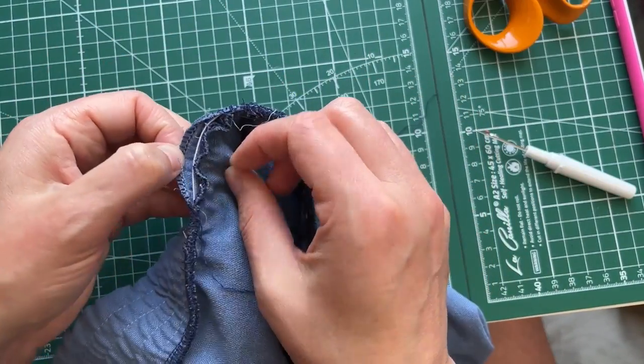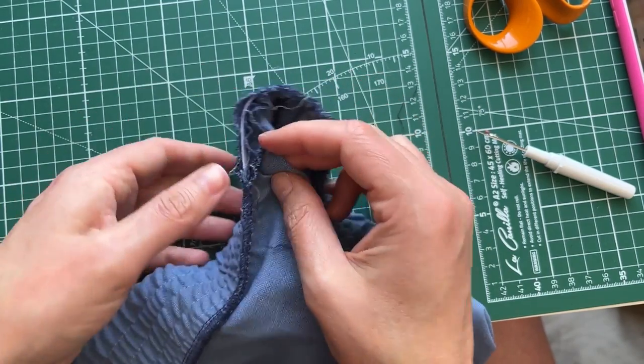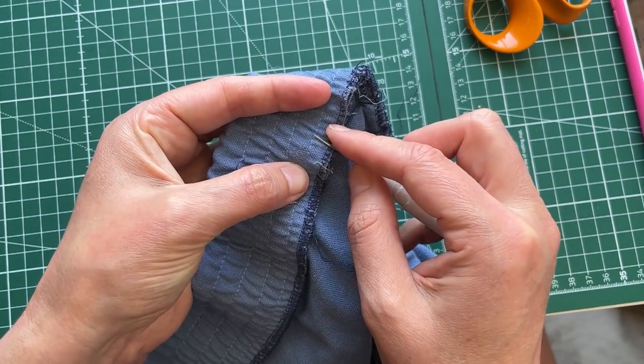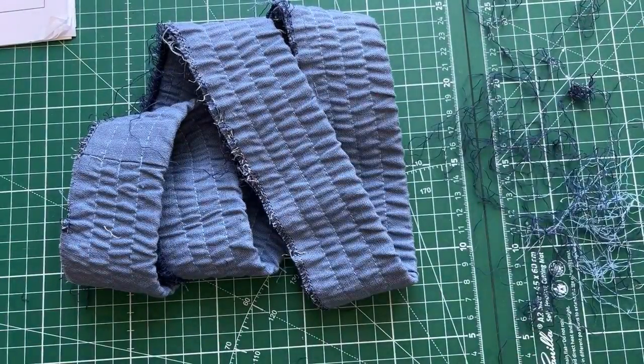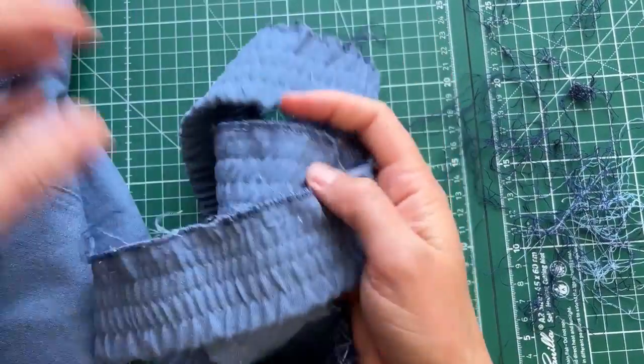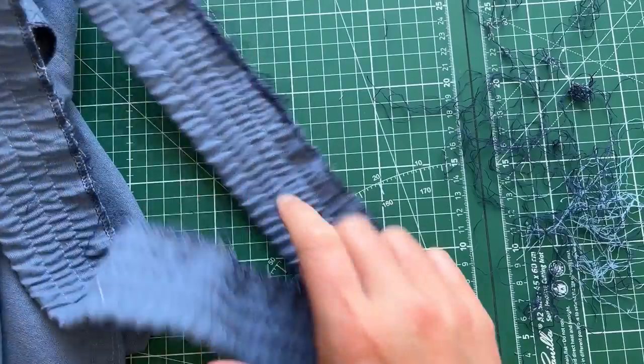The looping will unloop because there's nothing to hold it in place, but to get there you've got to take out all these threads. They're not coming apart because I have another line of stitching. I'm going to continue and will check back in with you shortly. Oh my gosh, that took me an hour!